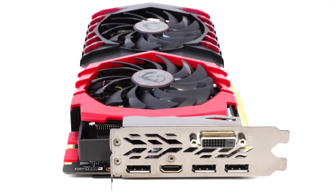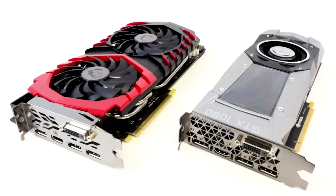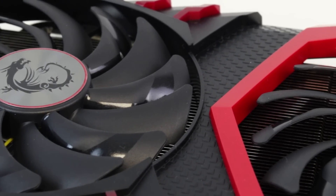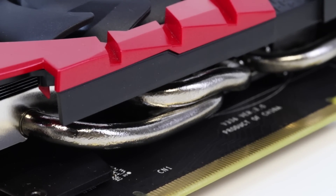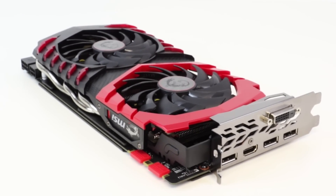Port selection is the same as the standard card, but pretty much everything else sees substantial upgrades, and that starts with the thermal solution based on MSI's new Twin Frozr 6 cooler. The new Torx 2 fan technology generates more airflow and higher pressure than its predecessor, meaning it can run 40% quieter for the same cooling power. Compared to the Founders Edition, MSI reckons it's 20% cooler and 35% quieter.